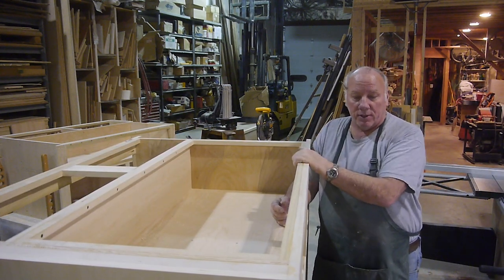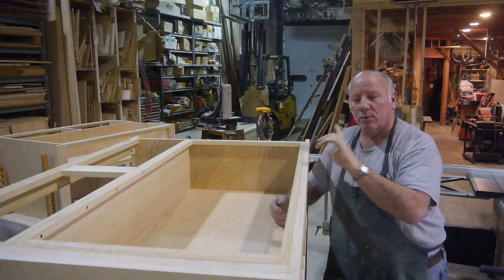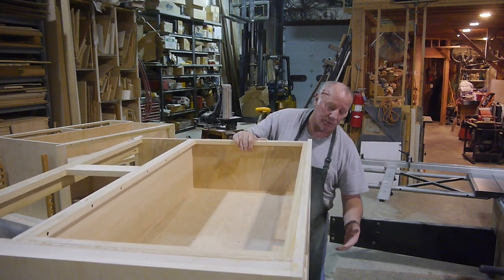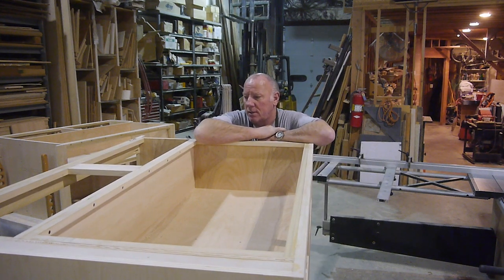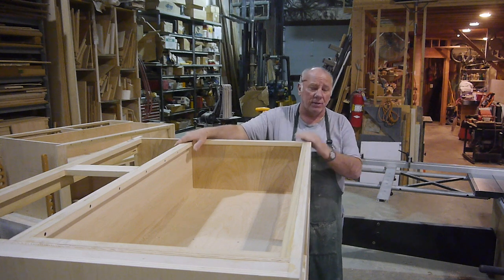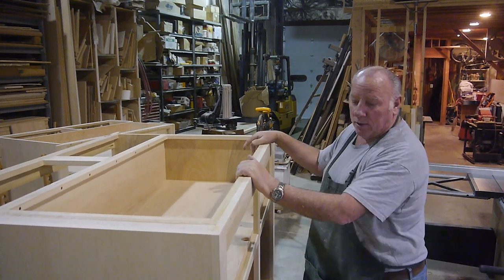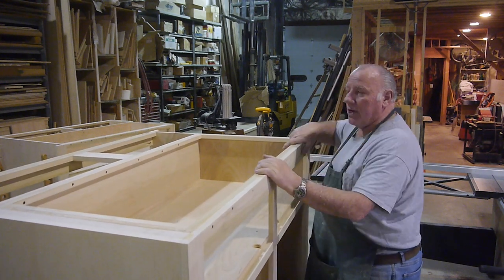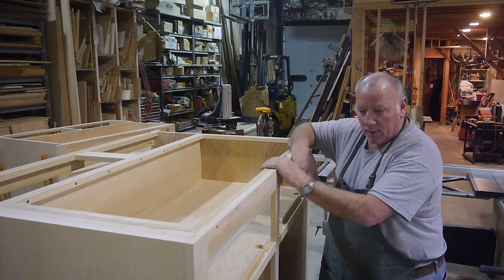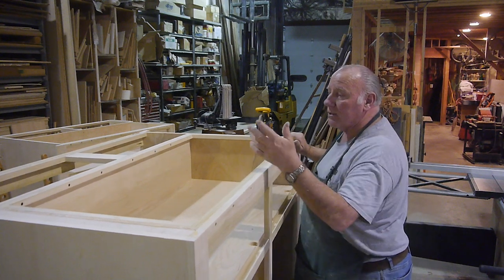These strips are so that I can secure the countertop to this cabinet. I'm going to have the crown molding and everything on, but I won't put the countertop on until we get to the job because this cabinet is already pretty heavy. There are shops around that build this stuff out of melamine - they slap it together with dowels and don't have any of this. But let's not talk about other shops - this is how I do things.